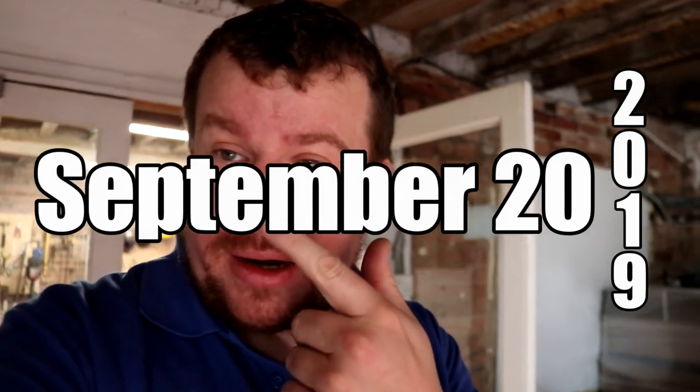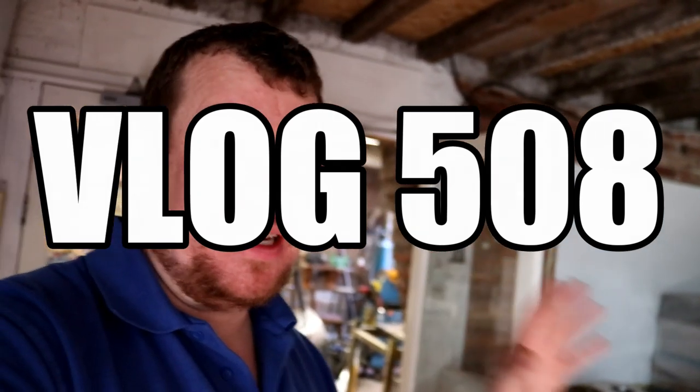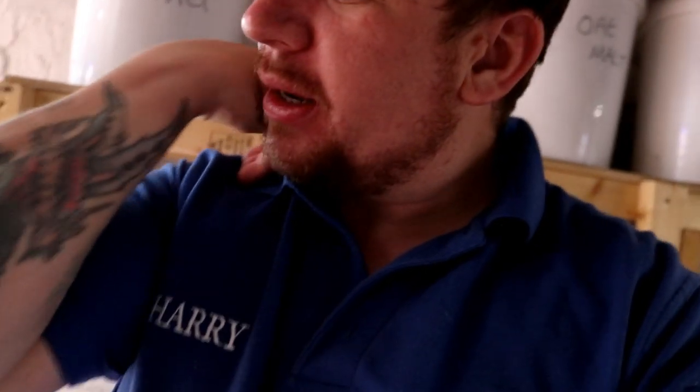Good morning folks, welcome to the vlog. Looks like I've got a red nose. Anyway, a bit of a digression - today's job is being done because I had an accident yesterday. You probably won't see it, but on one of my arms somewhere I've got a massive bruise.